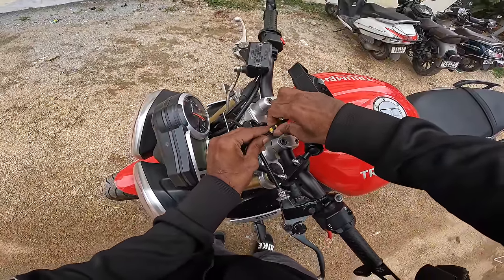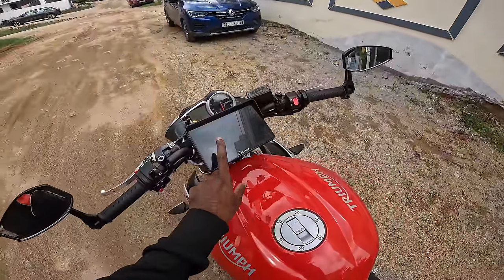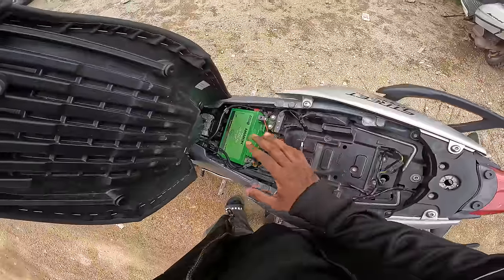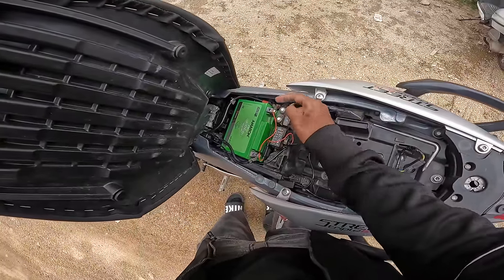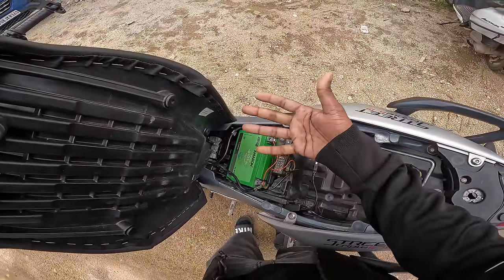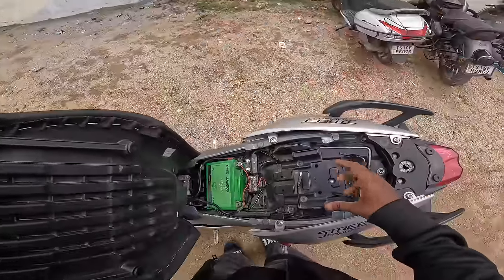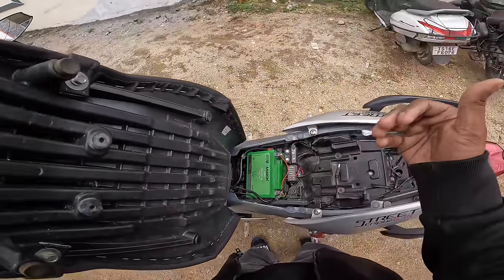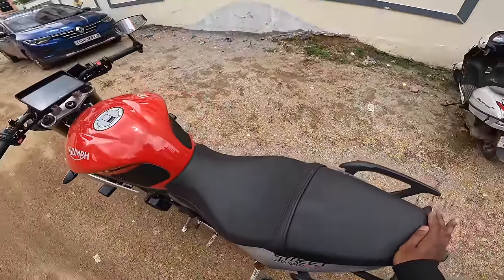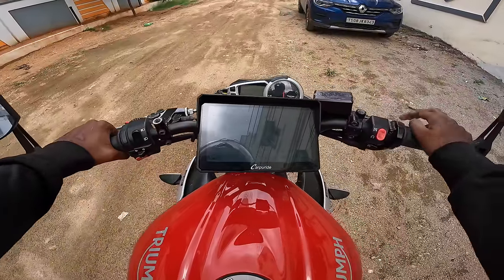Even using a USB or power bank, we can use it easily. It's completely waterproof, so on a journey there's no danger. The wiring is positive to positive, negative to negative. If my battery ever goes weak, I can use USB. A power bank of 15,000–20,000 mAh is enough to run it.